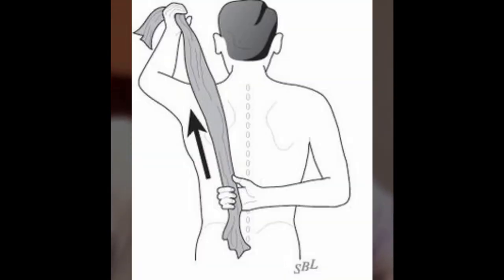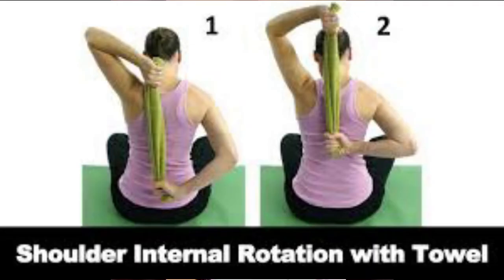Number 2 is the Towel Stretch. What you have to do is take a towel, or even a dupatta or a piece of cloth. You will put it behind your back. The affected hand will be lower and the non-affected hand will be higher. Then you will stretch your non-affected hand, pulling the towel upward. When you take the towel up, your shoulder joint will rotate. This exercise is very helpful.